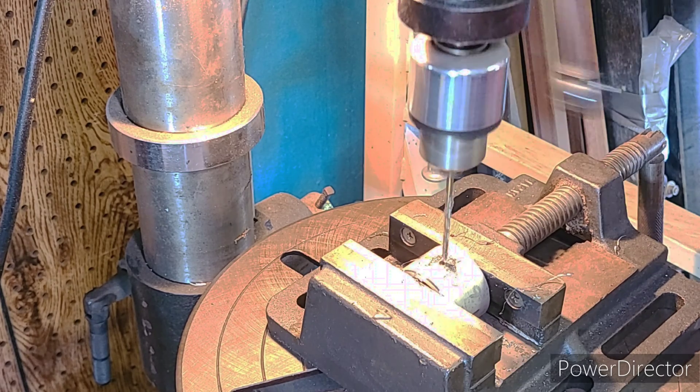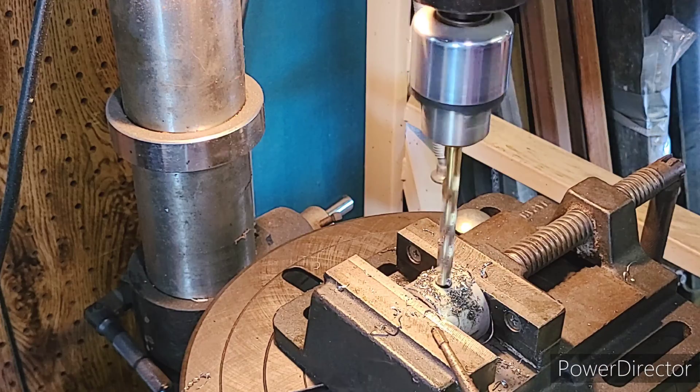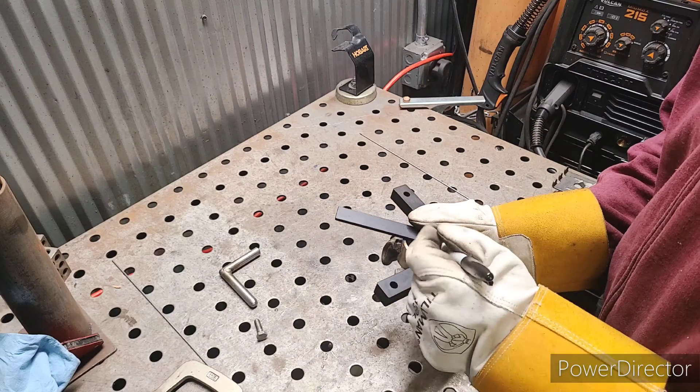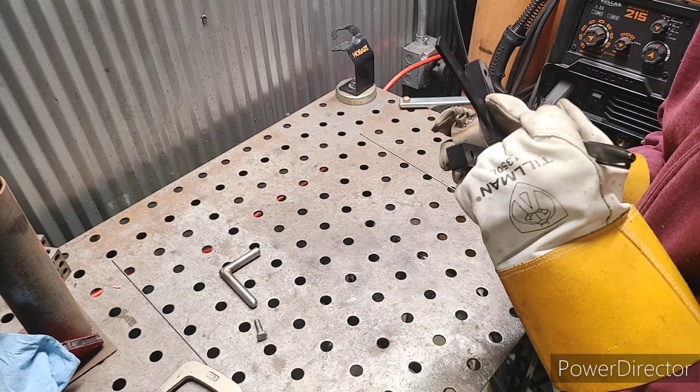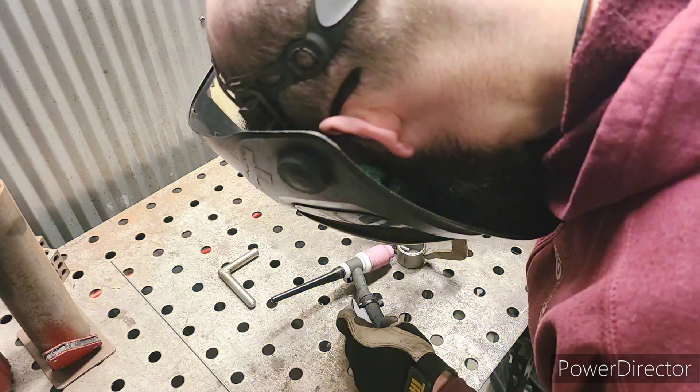Next we drill a hole on the top dead center of this tubing. Stainless steel is a really hard material, so it's best to always drill in small increments so that you don't ruin your drill bits. Using a center finder, I can mark the opposite side of the hole from where I'll have to weld that arm you see laying on my table.